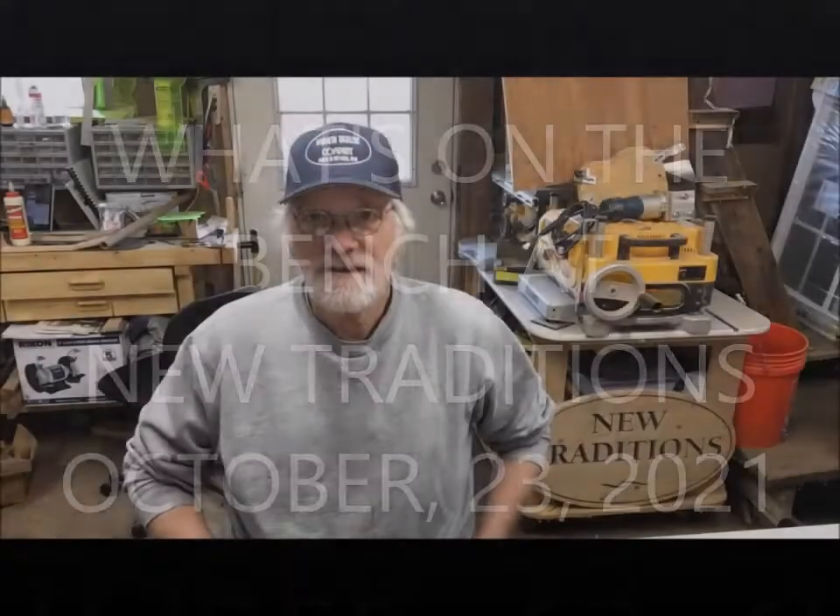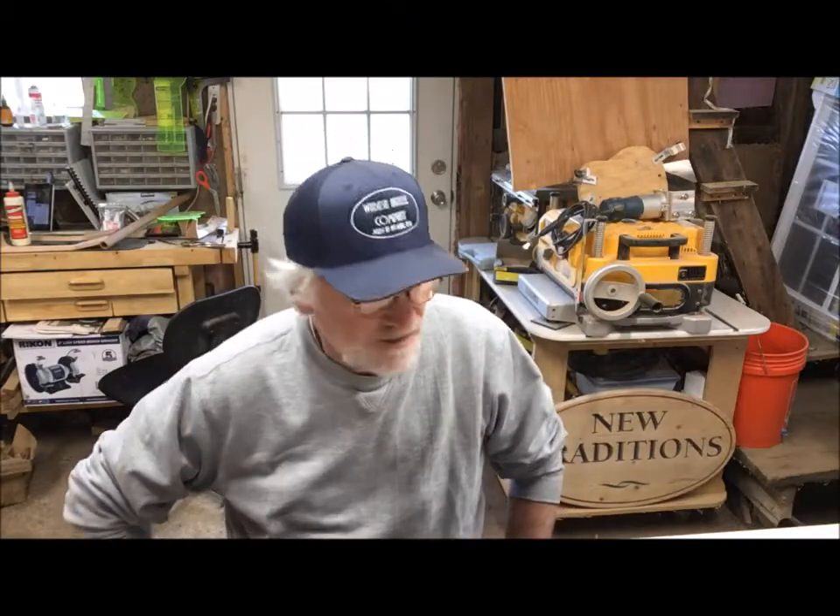Good morning and welcome back to the shop here at New Traditions Dulcimers, the Wabash Ukulele Company, and Daniel's Guitar Factory. It's a whole bunch of stuff, along with the homestead, the chickens, the goats, and the garden that we're putting to bed for the winter. I wanted to share a 'what's on the bench' type of video. It's finally sweatshirt season, which I love — fall and winter are better than summer in my opinion.